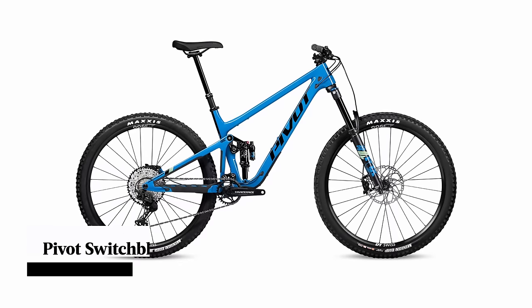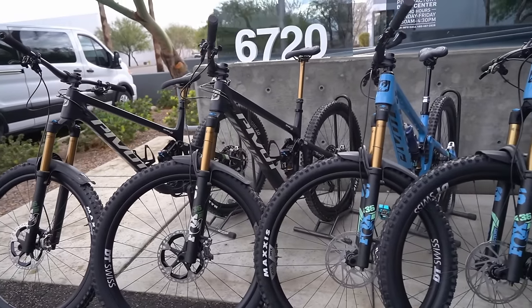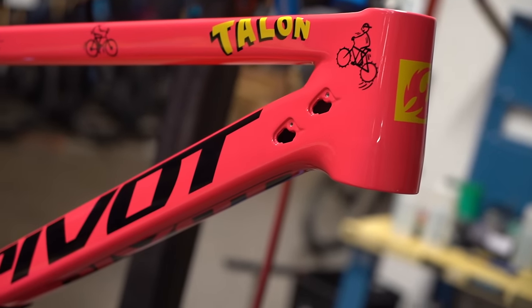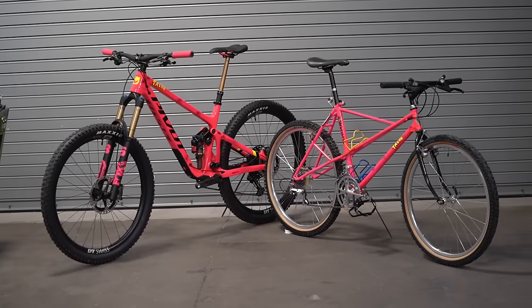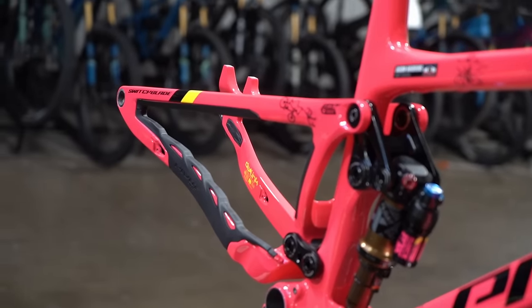There are a load of different spec options available for the new Pivot Switchblade with prices kicking off at around $10,000. It's worth noting that all models are built around the same premium-level carbon frame, which differs from brands like Yeti and Santa Cruz that produce a cheaper, heavier carbon frame to lower the price of entry. There will also be a limited edition model featuring a ludicrous high-vis pink paint job, designed to celebrate the 35th anniversary of the first mountain bike produced by Pivot's owner Chris Cocalas — with just 300 frames produced worldwide.